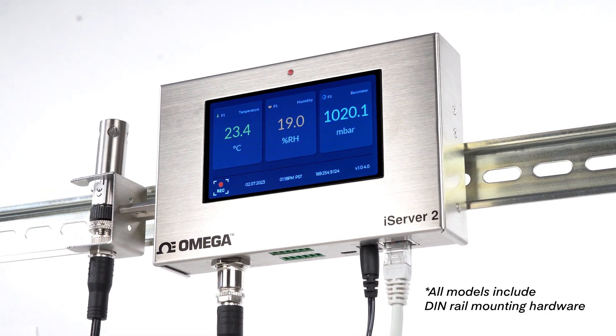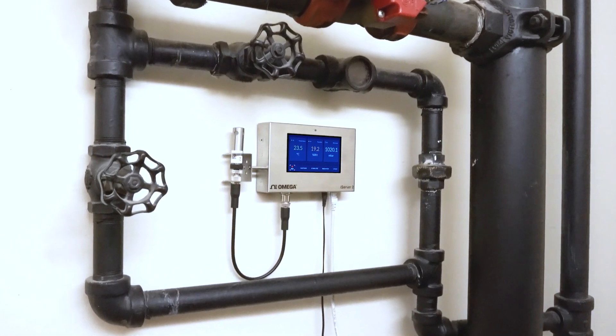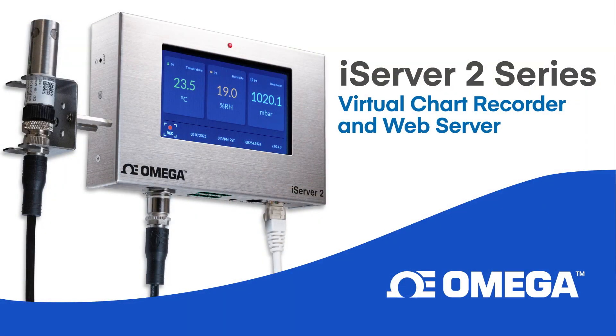So lose the chart paper and the SD cards, and upgrade to full-feature data collection with iServer 2 — created to be your next-generation virtual chart recorder, plus a whole lot more.